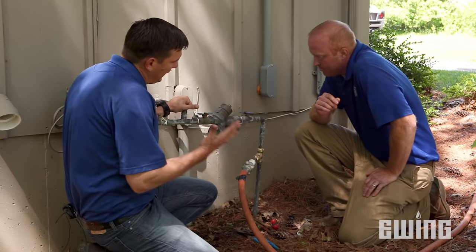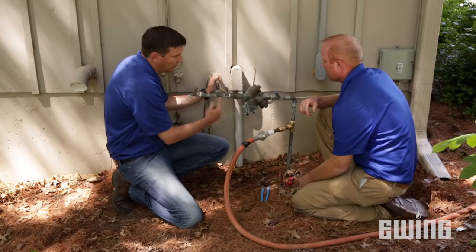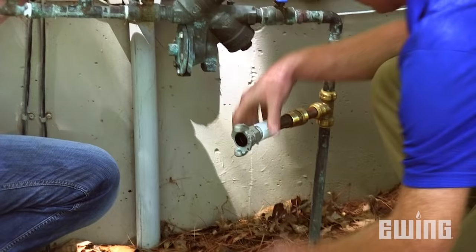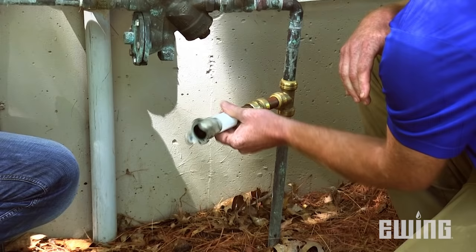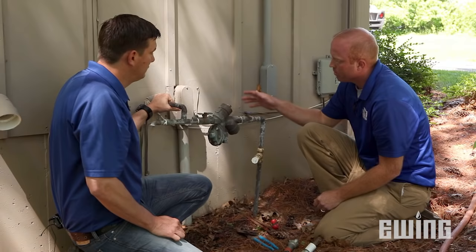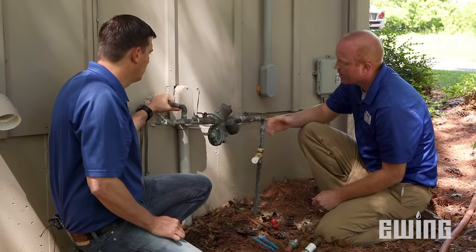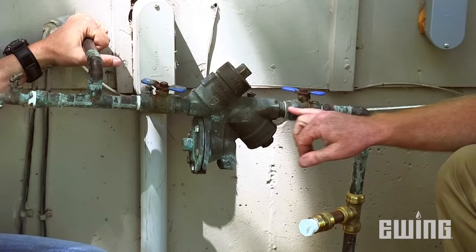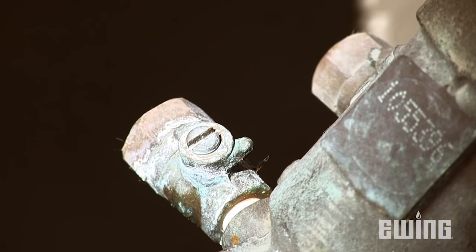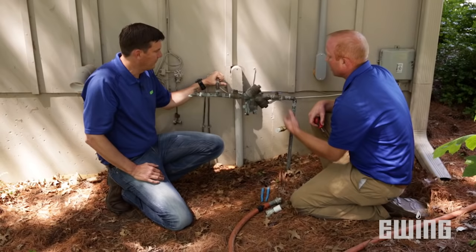We've cleared everything from the discharge side of the backflow device out to the heads. Now for the water in the line from the point of connection through the backflow device to that valve: first, disconnect the line going back to the compressor and remove the adapter. Then put the cap back in, but just barely, in case any water gets into the line over the course of the winter so it has a spot to get out. Then for the backflow preventer, take each of the ball valves and turn them a quarter turn — that allows any water trapped on the outside of the ball valve an opportunity to get out and prevent cracking. Do the same thing with each of the four test cocks, since they're little ball valves.